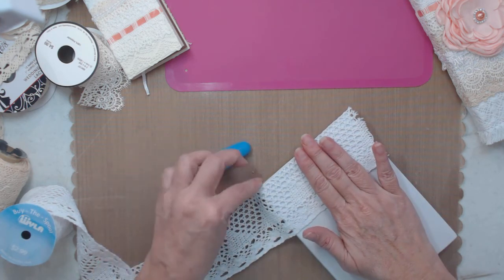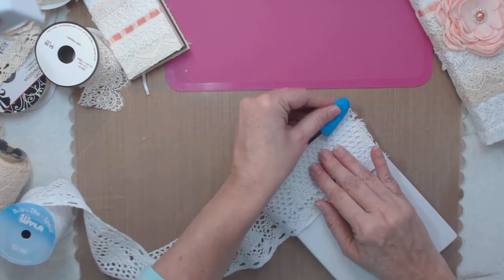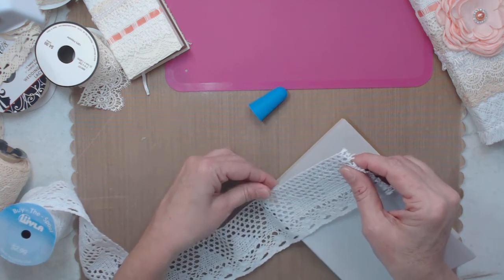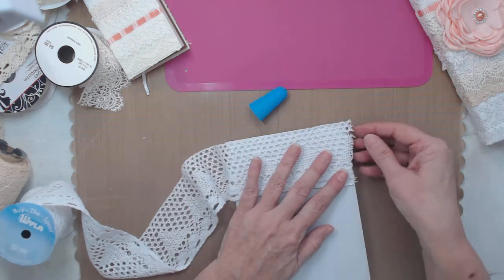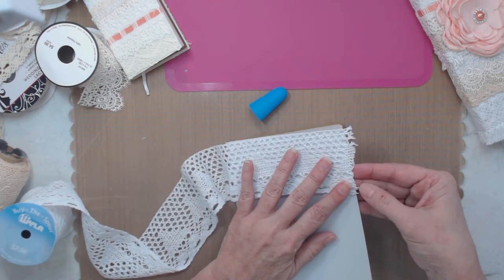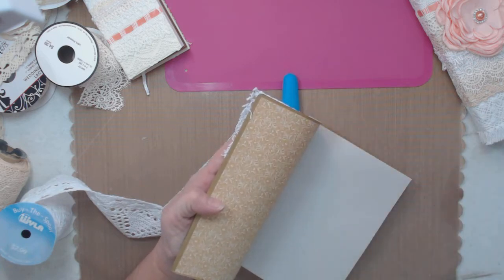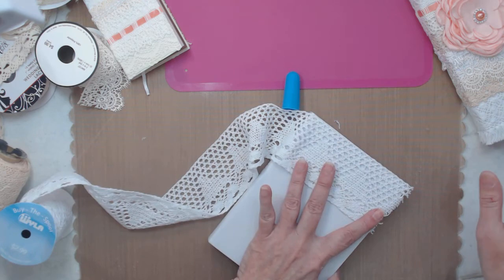I touched it and it's already wanting to grab onto me, so use the silicone tool - it works better. Have it come over the edge a little or right to the edge, because you can always trim with your scissors. But don't cut too short - you need to come right to the edge.